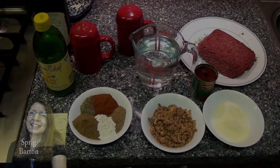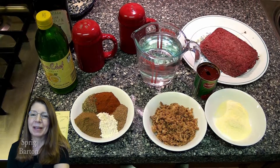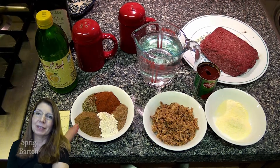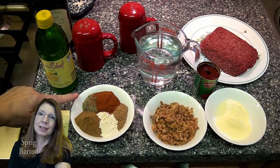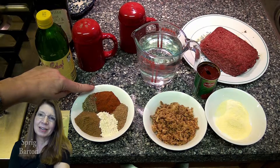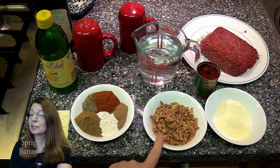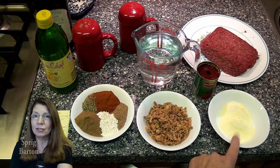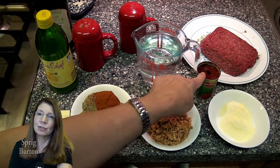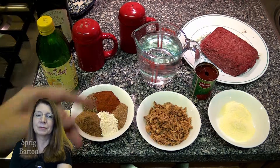Here we go, I've got some ground beef — so what's better to make than chili! Here it is: one pound of ground beef, three tablespoons of cumin, one of oregano, one to two of paprika, one of coriander, one of powdered garlic — or use fresh garlic. I have half a cup of prepared dried onion, you can use a fresh onion, and two tablespoons of cornmeal, a can of tomato paste, and a little bit of lemon juice.